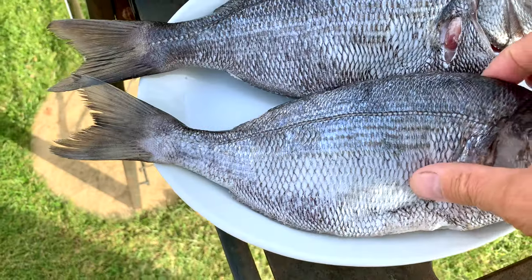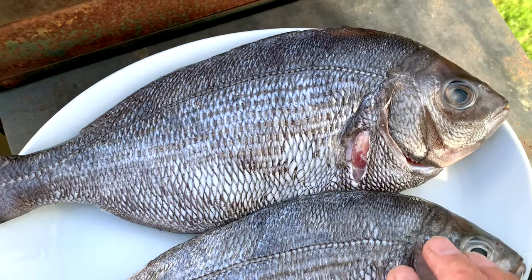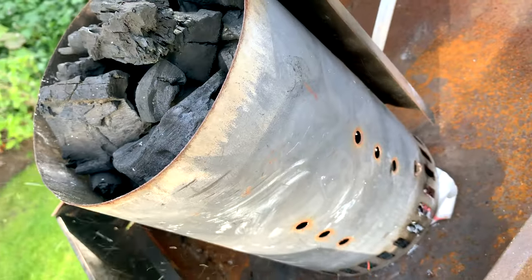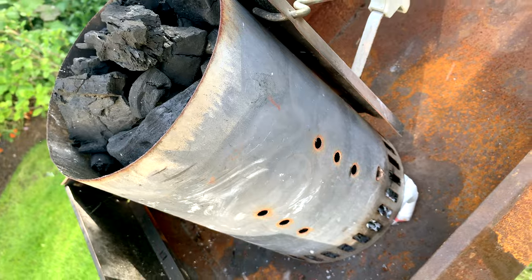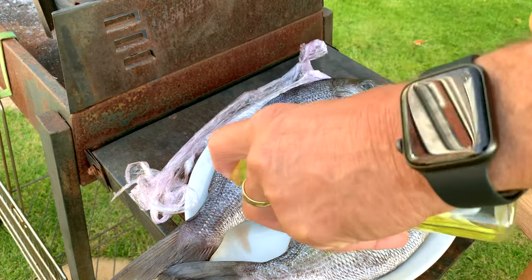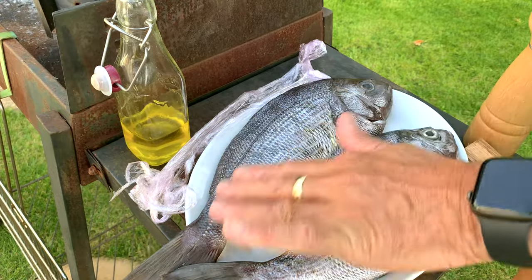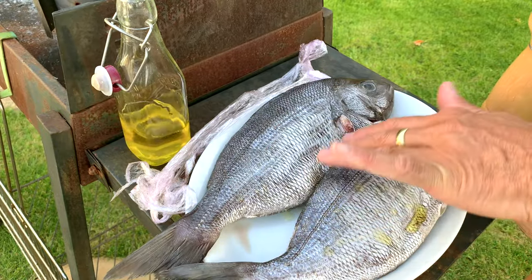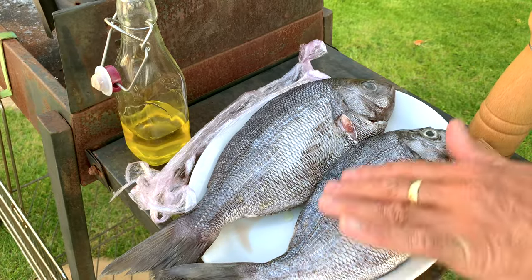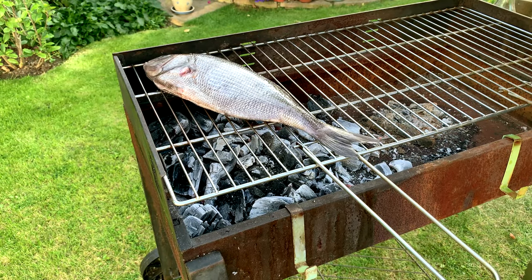It's ready to go onto the barbecue. I'll oil the skin beforehand so that it doesn't stick to the grill top. I'm using a charcoal starter with lumpwood charcoal in this example. I'm adding rapeseed oil and rubbing it in with my hands so that when we place these onto the grill they don't stick — that's one thing that will really tear the skin off and we don't want to do that as it can make handling the fish very difficult. So onto the grill they go.